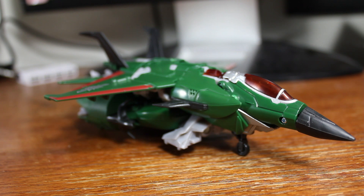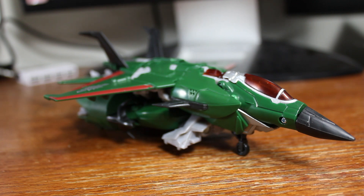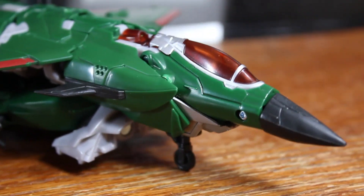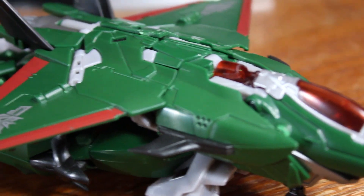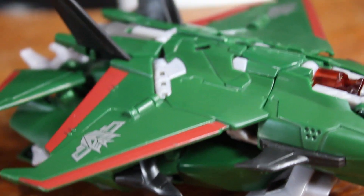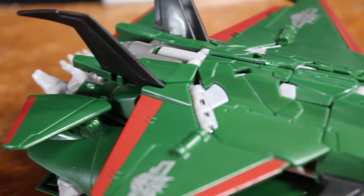Welcome to another Transformers Prime review. This time we're looking at the Voyager Class Skyquake figure. This is an interesting release considering that we first saw this figure as a prototype at BotCon a few years ago. Then it was delayed, and the repaint Dreadwing actually came out first in the middle of last year. And we're finally getting Skyquake now.